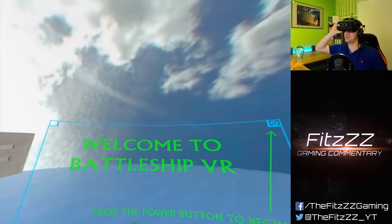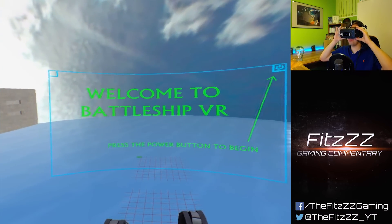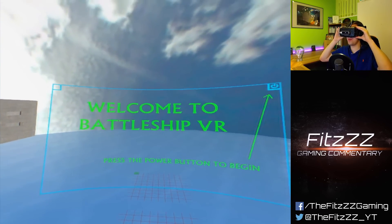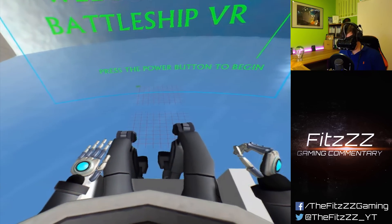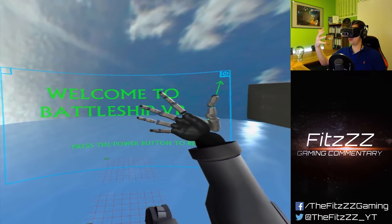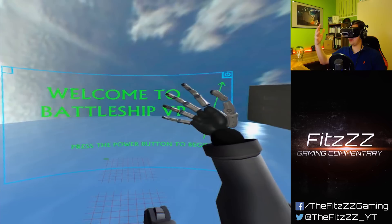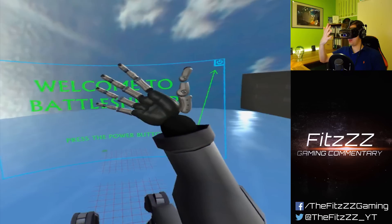Welcome to the first demo. This is Battleship VR and as the name suggests, we are playing Battleship in VR. Unfortunately there is no AI enemy, so I'm pretty much just playing by myself. The cool thing is I'm a robot, and when I hold my hand up it looks pretty awesome. My Leap Motion today likes to work, it seems, even though my thumb looks strange.